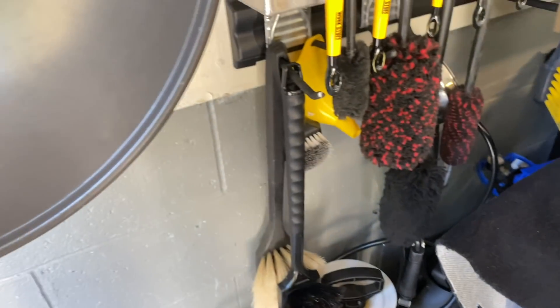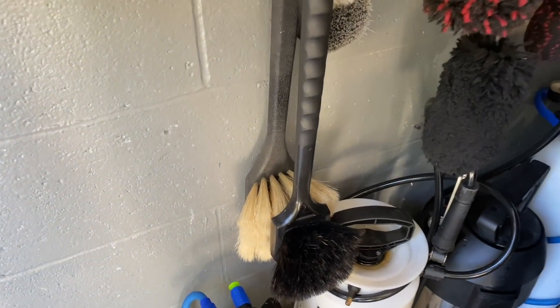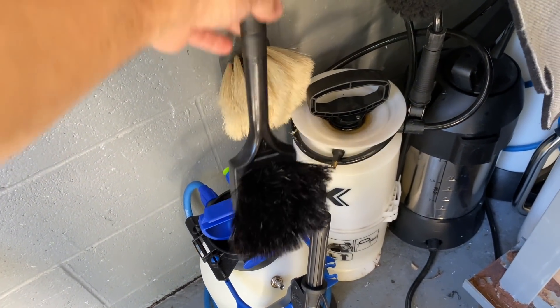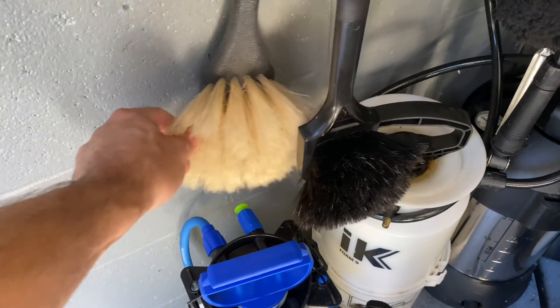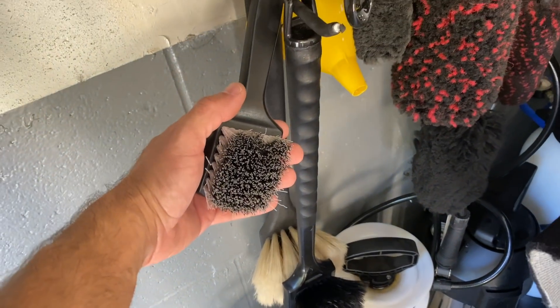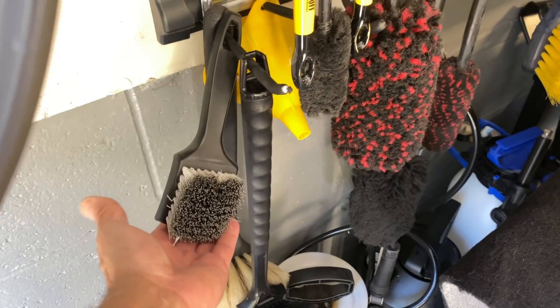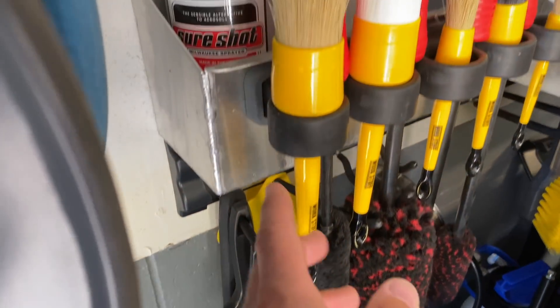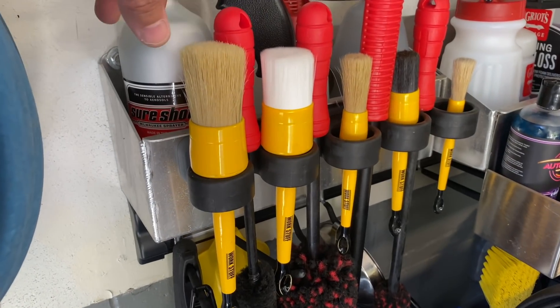Over here are wheel cleaning brushes - all natural boar bristles. I have a soft one and a wider one that I use on some cars, though I don't use them that often. I also keep a tire scrubbing brush, but I think it's just easier to do a mineral spirits wipe.